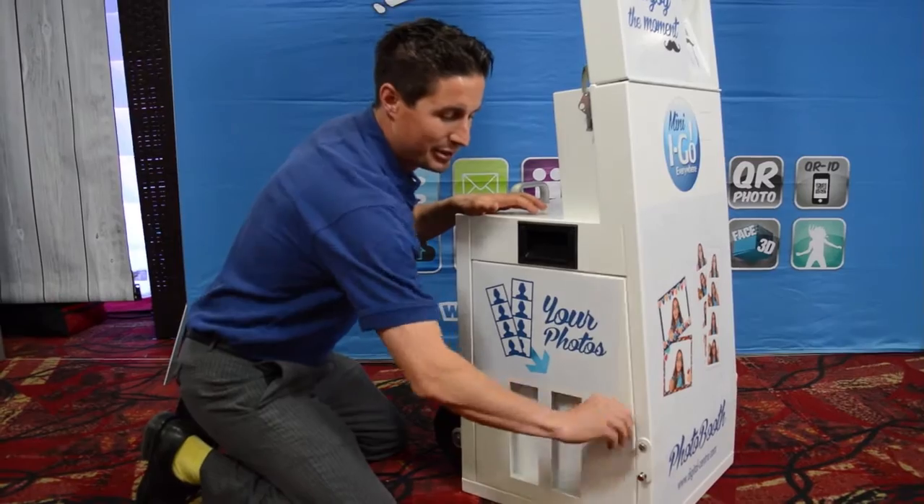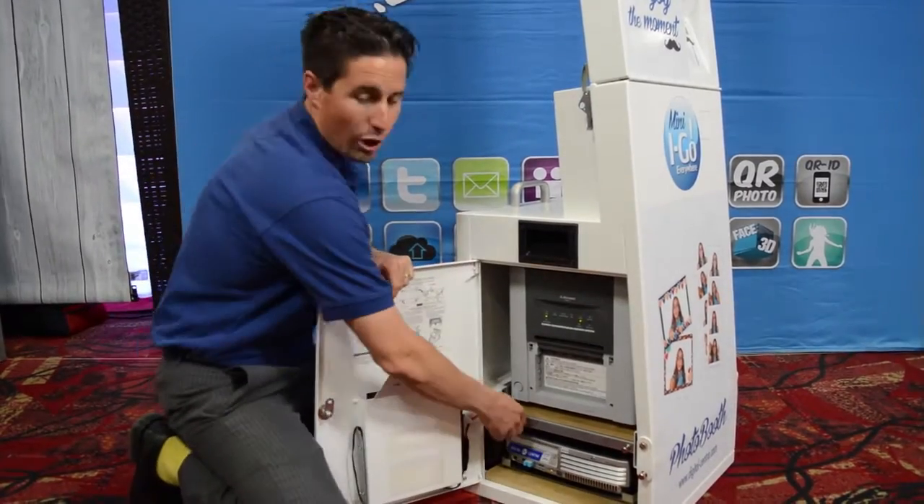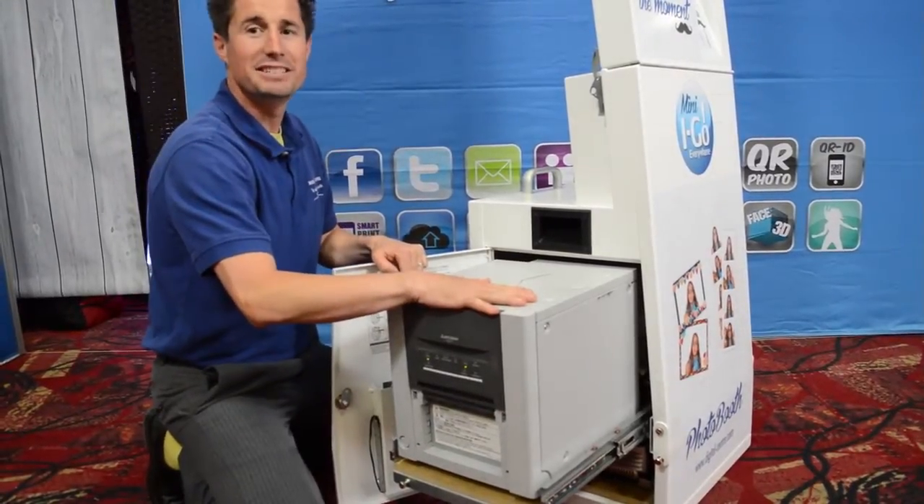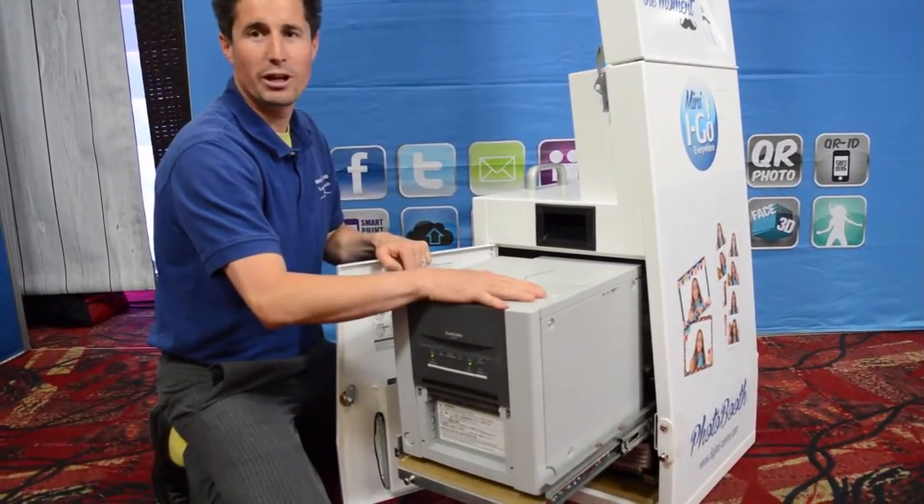The printer is very easy to access. It's got a roll-out shelf here. Just roll your printer out, and it's easy to take off and store in your printer box.